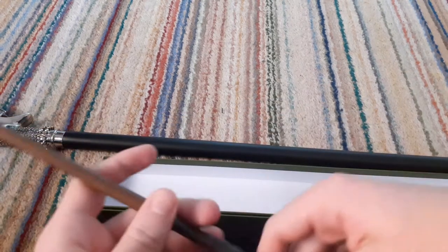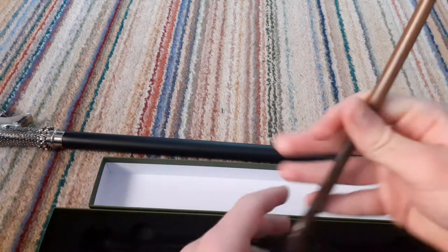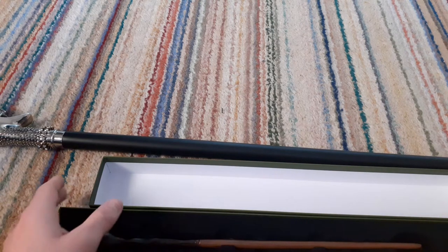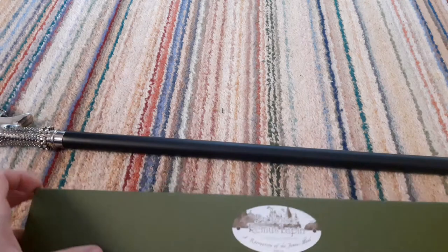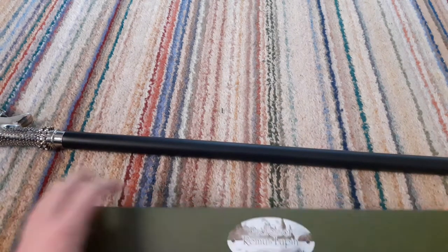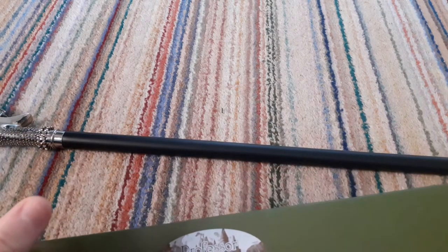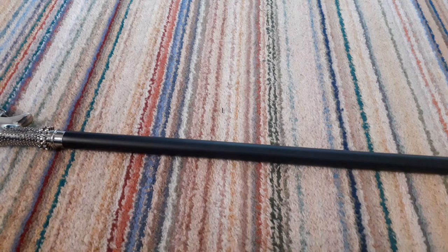I really enjoyed getting that wand. So that is Remus Lupin's wand — there's not really much more to talk about with this wand, because I actually want to get to my newer wand, which is Lucius Malfoy's wand. So let's move that off to the side.